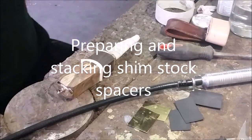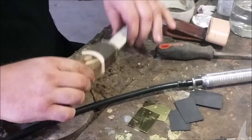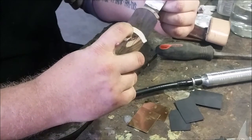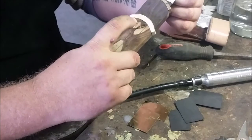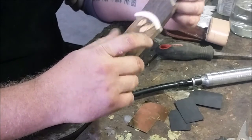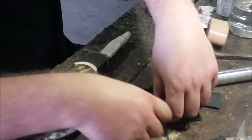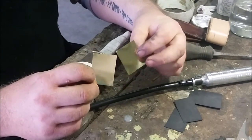Good morning everyone. Today I'm going to be showing you how to do the shimstock spacers in the radius guard — the radius handle that I did the other day. What I've got here is two pieces of brass shimstock.